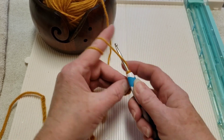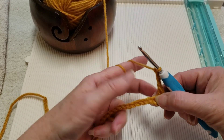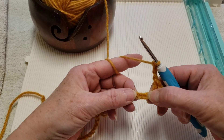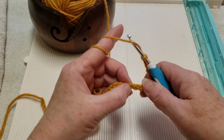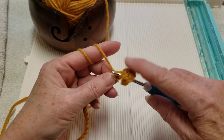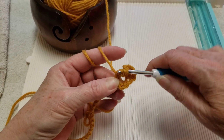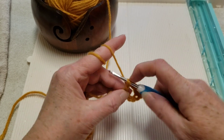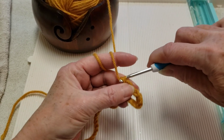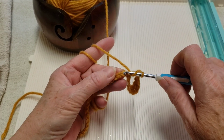Then we'll chain three — one, two, three. We're going to skip three — one, two, three. Put a double crochet in the next chain, and then also put a double crochet in the next chain.